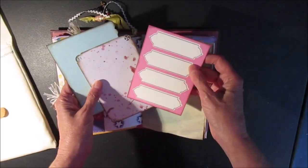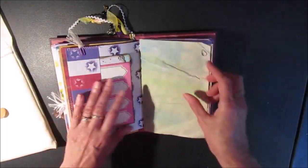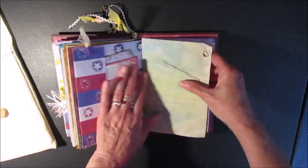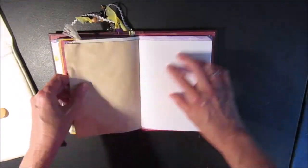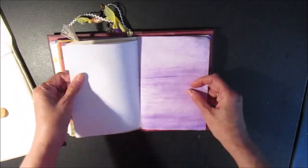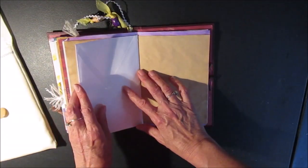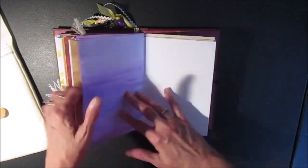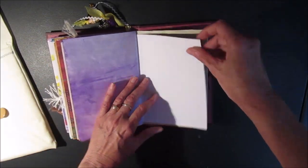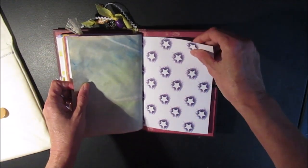There are two, three more tags. Another stitched pocket — this paper was kind of rough and I liked the look so I included it in the journal. There's some more mixed media paper and an envelope — you could put some design paper or draw on it, whatever you like. There are no embellishments in here so whoever gets it can embellish as they see fit and give their own style to it.